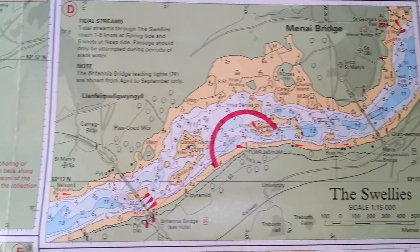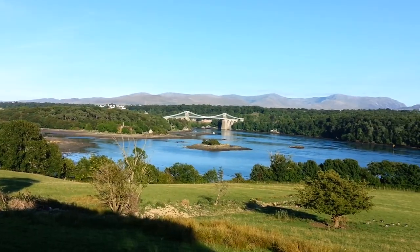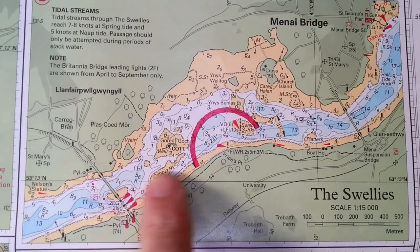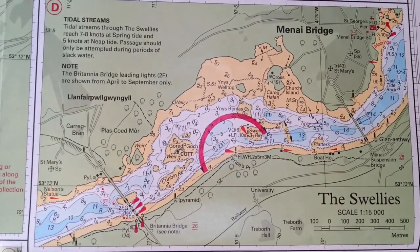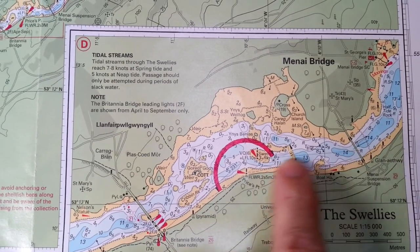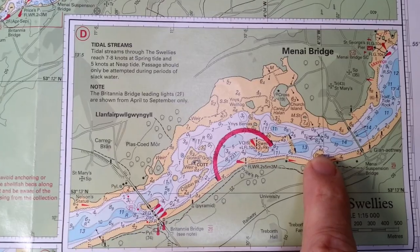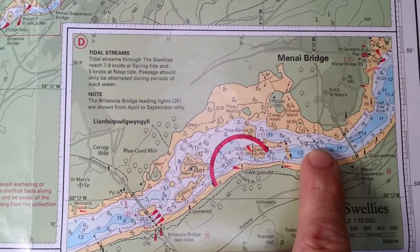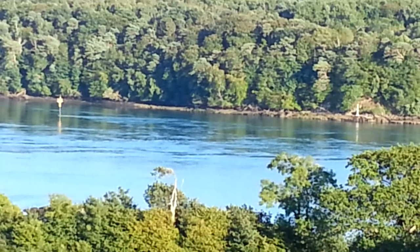So this is a close up of where we're going — it's the gap between the two bridges, Menai Bridge and Britannia Bridge. This passage is full of rocks, channels, and all sorts of things, and it's difficult to get through. It's known as the Swellies. We come through the bridge at the midpoint and take a line to this cardinal until we pass the bungalow and the boathouse. That gets us past this bunch of rocks called the Platters, which stick up nearly three metres above chart datum.